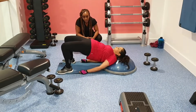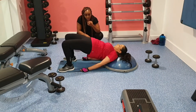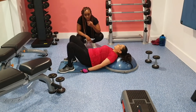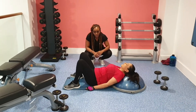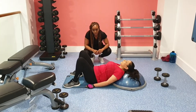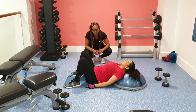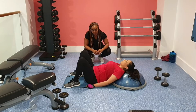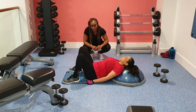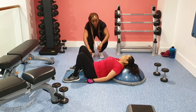We've moved on to the BOSU and we're doing about three to four different movements on here. We're starting with the bridge — just make sure your upper back is resting on the BOSU and from there engage your core and thrust your hips upwards. Make sure your weight is coming through your heels as you do this movement, keep your core engaged, and work through your hips. She's got her heels nice and close into her glutes.